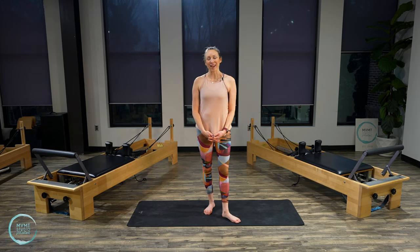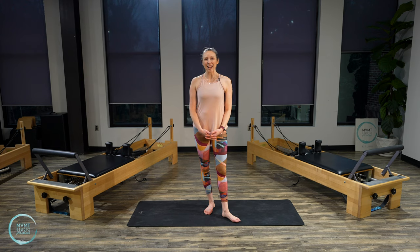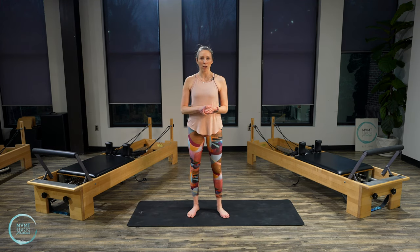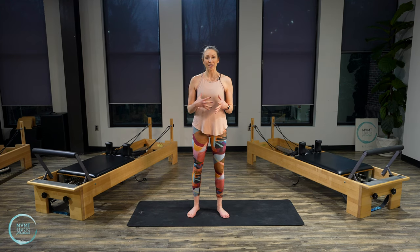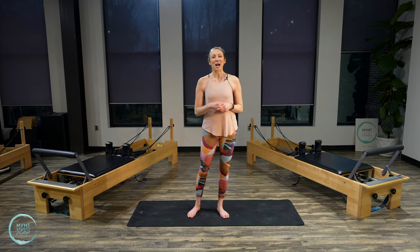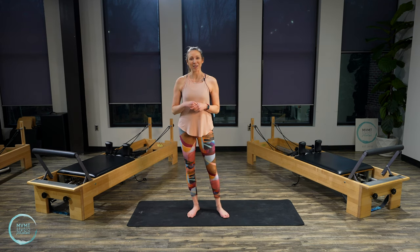Hey everyone and welcome back. I'm Kaylin and today is day 29 of the 30-day Pilates journey finding your center. Today we are going to mix some of our standing work with our mat work, transitioning between the two throughout this workout. You'll see and feel how the center and the core need to stay engaged as we shift from mat to standing, which challenges our center in a different way. I think it's going to be a fun workout today.